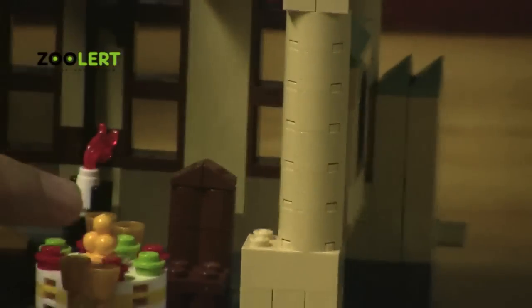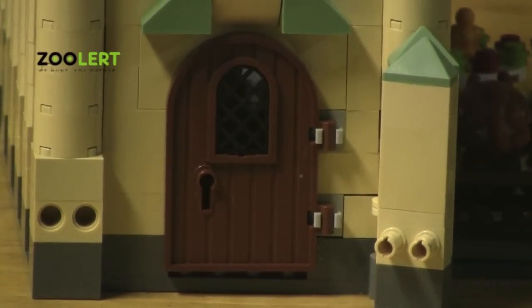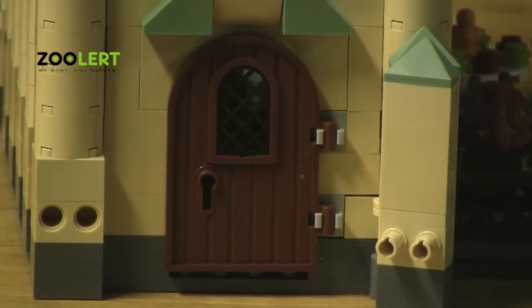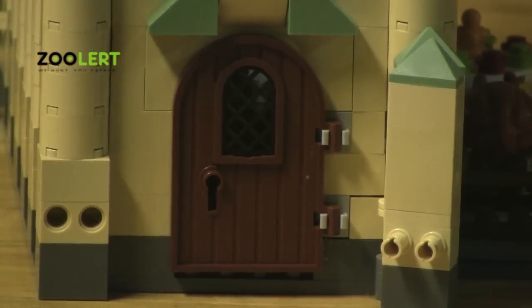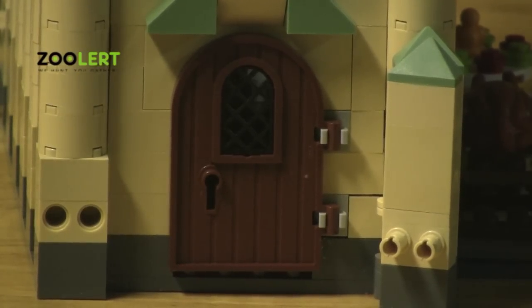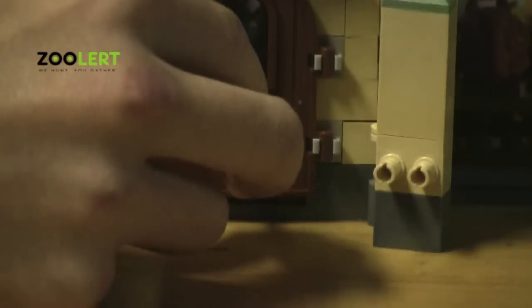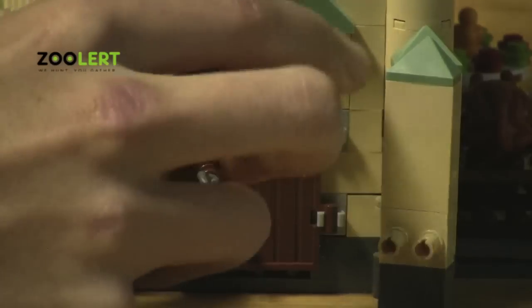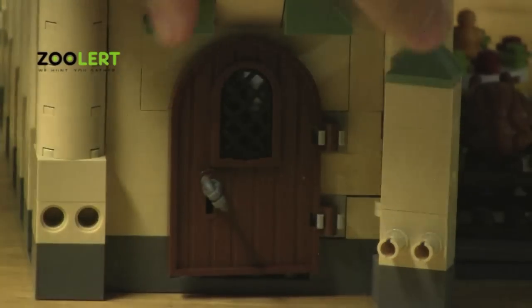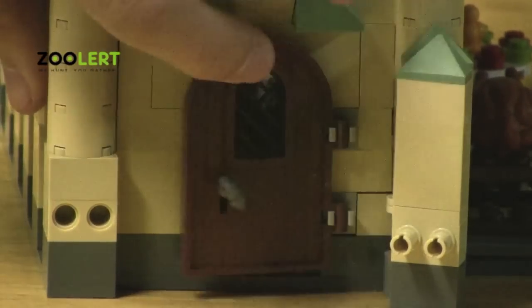If we flip the dining hall to the other side you'll notice that there is a door. What I really like about the door is that you'll see right there a little key slot. You take your key, put it into the slot, and if it's like so you can twist it, and you can just take the door and open it. That's also a very nice feature.